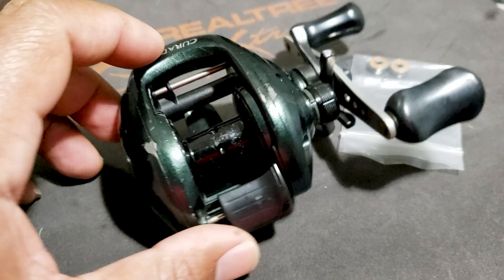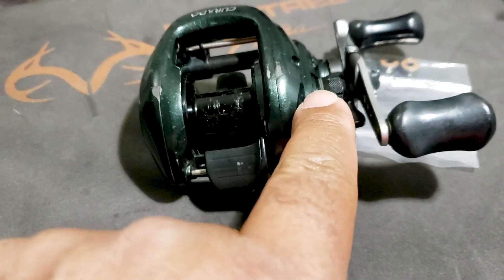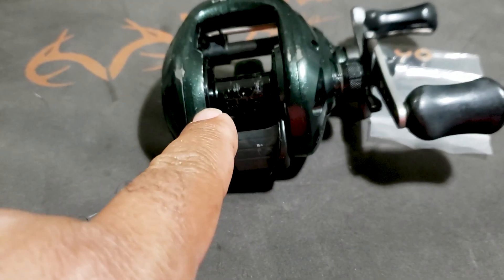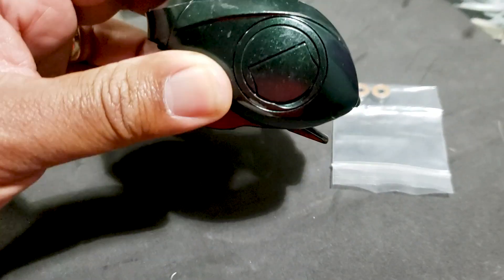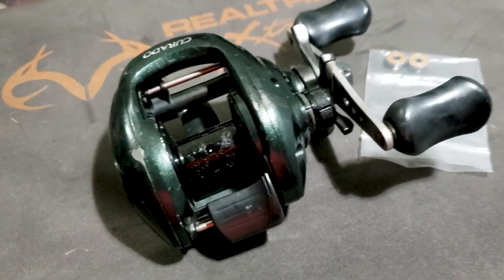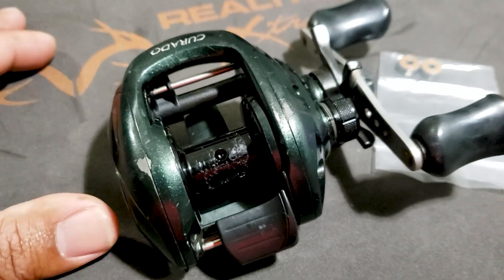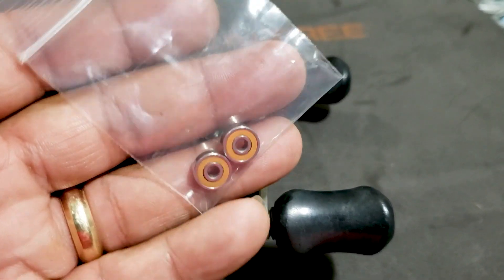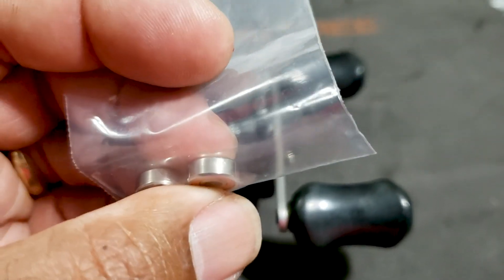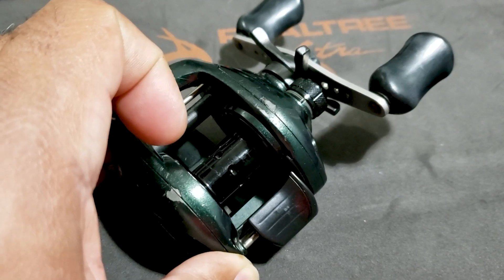The way that Shimano baitcasters are set up — and I only deal with Shimano — the spool has a shaft that goes into this cap, goes through the spool and over here into where the cast controls are. Most of your Shimanos — Curados, Citicas — until you get into the ultra high-end reels, most of them take the same size bearing. You can find that really easily with an internet search; I will link the bearings I bought below. They are orange seal ceramic with stainless steel races and ceramic balls. We're going to go ahead and put them in and do the spin test after, and I'm hoping for a huge increase.